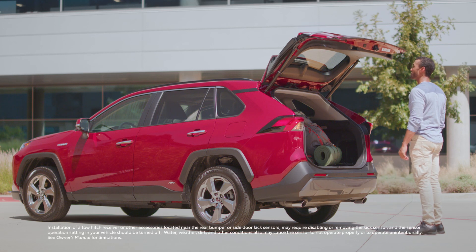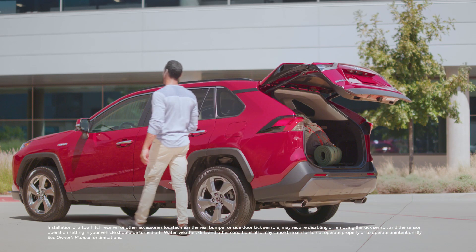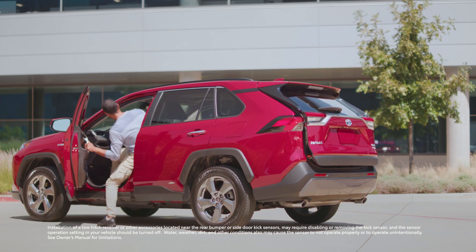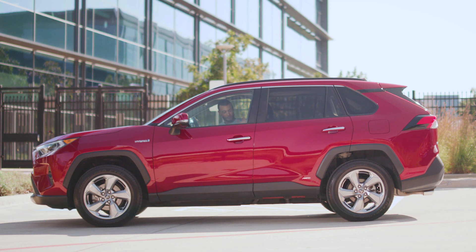Please note that if you have a tow hitch installed, it will interfere with the kick sensor functionality, and we recommend turning the sensor off in that case. And that's all there is to it.